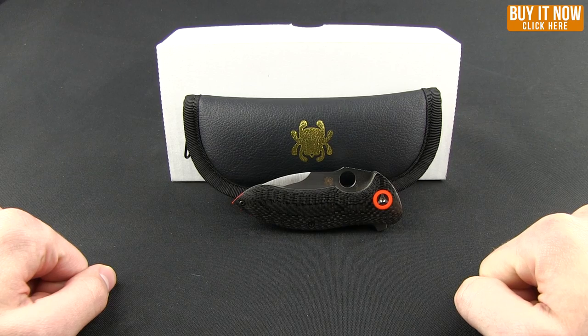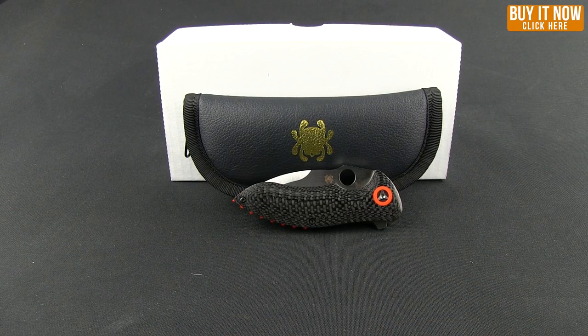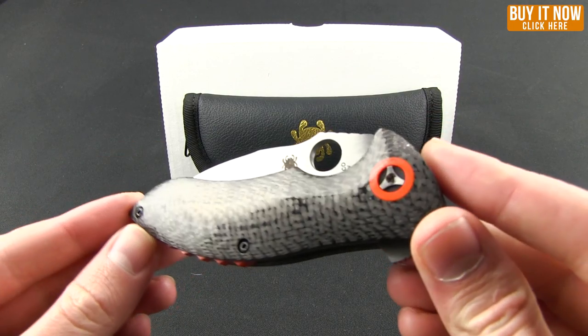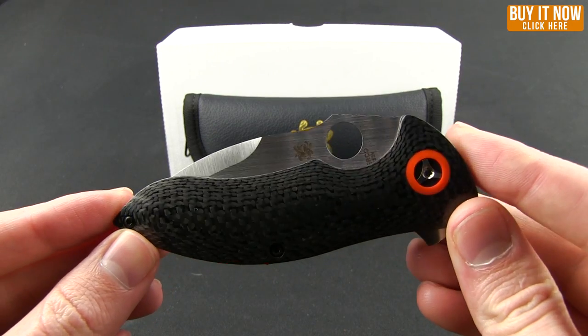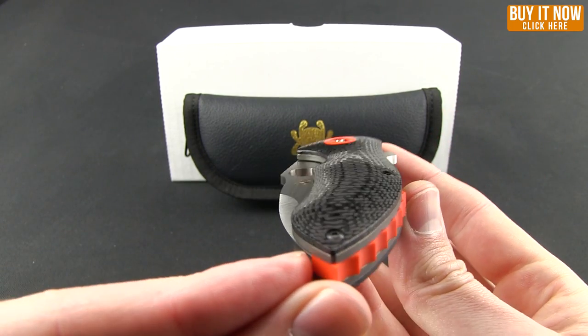Hello everybody, welcome to another Blade HQ overview. We now have the Spyderco Rubicon available, so let's go ahead and check this out. It's been on pre-order for a little bit, but this is a very nice looking knife and a lot of people have been excited about it.